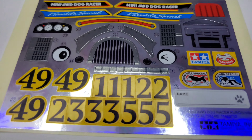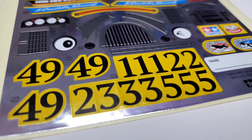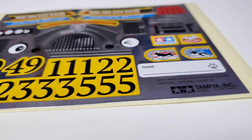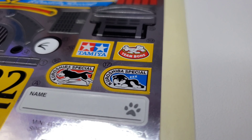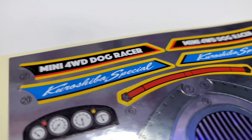Last but not least, the aluminum foil stickers. You can see there are tons of numbers on there — four, nine, one, two, three — and they're all yellow, goldish yellow. Pretty sick, nice artwork right here. Kuro Shiba Special — cute puppy right there. Pretty slick.